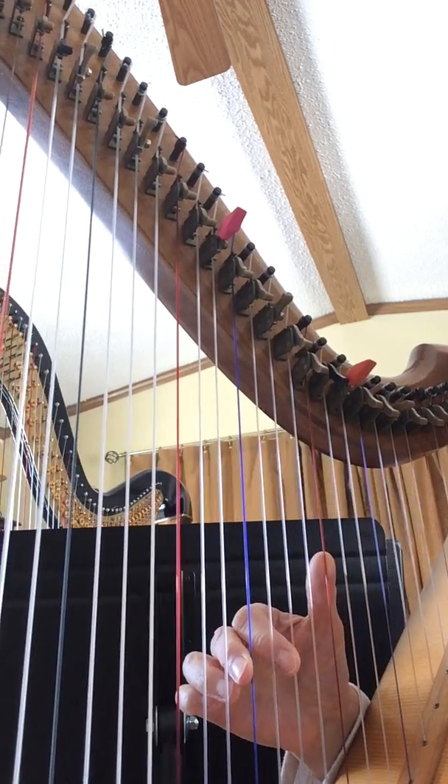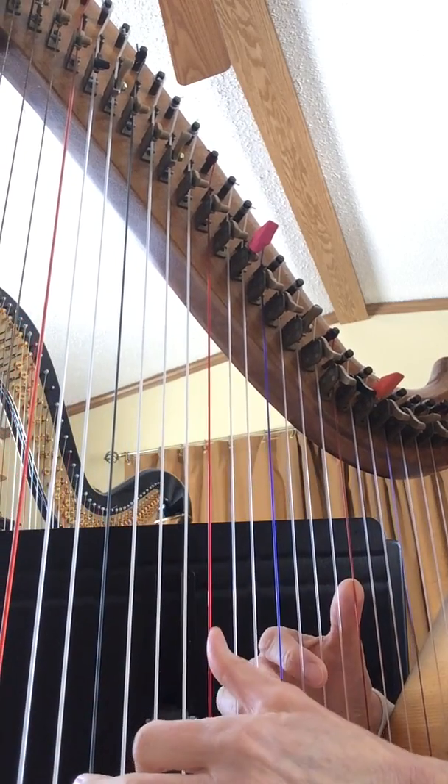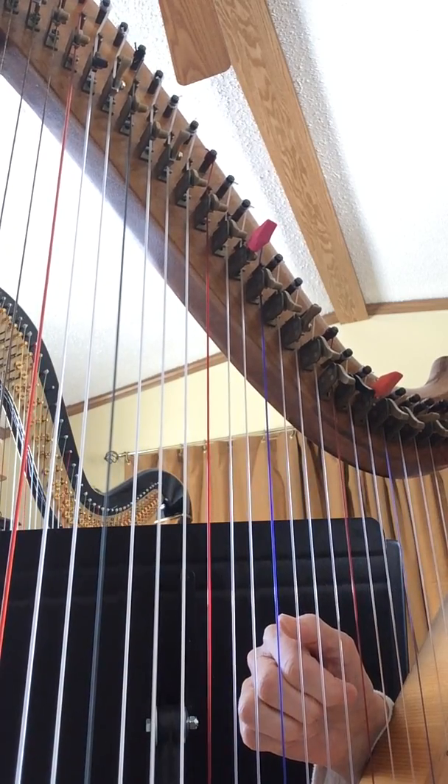So, on this song, the Covenant Hymn, 904, you can really play just an F chord all the way through. Third fingers on an F.